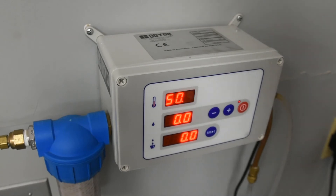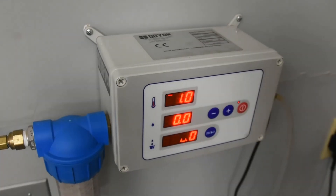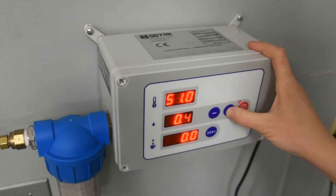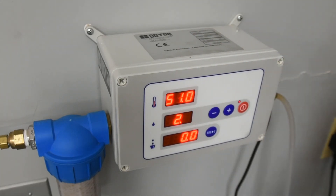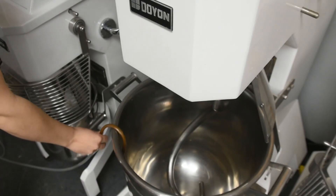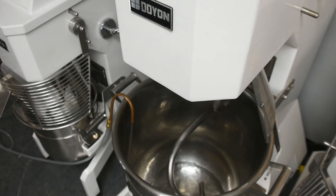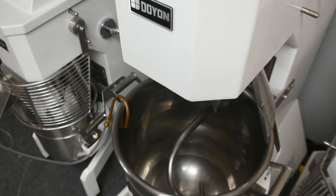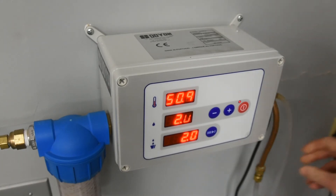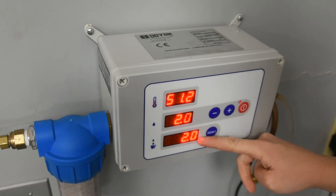Now we are ready to dispense water. The purpose of the hose is to dispense water straight into the mixing bowl you will be making your bread in. Today my bread recipe calls for two liters of water. I'll put the end of the hose into my bucket and hit the dispense button. As you can see, this is what we set our desired quantity to, and then the machine counted up from zero until we hit that 2 liters.